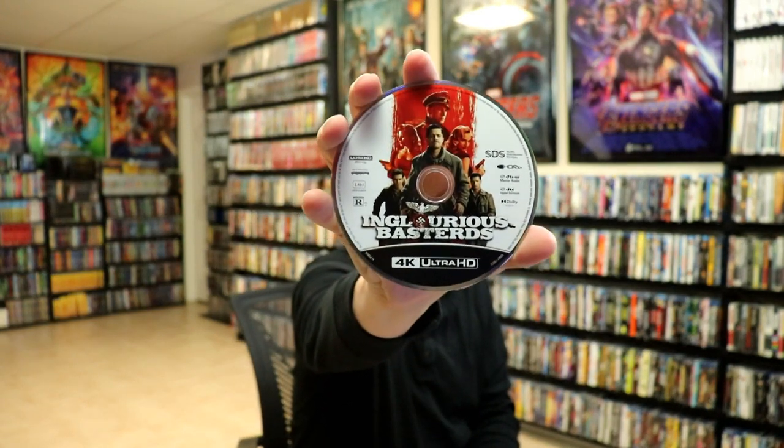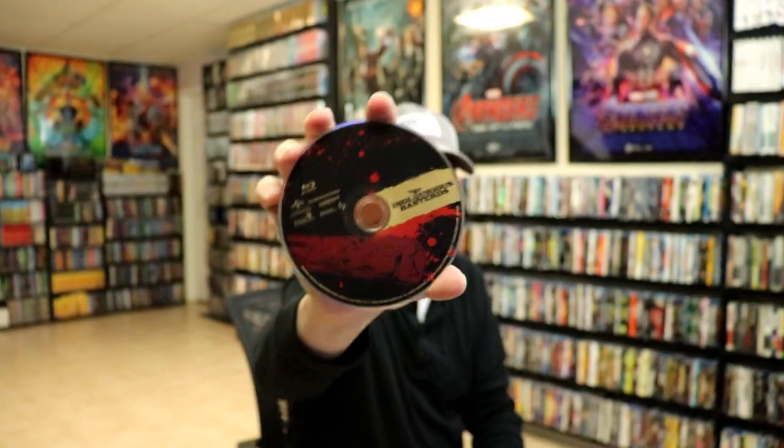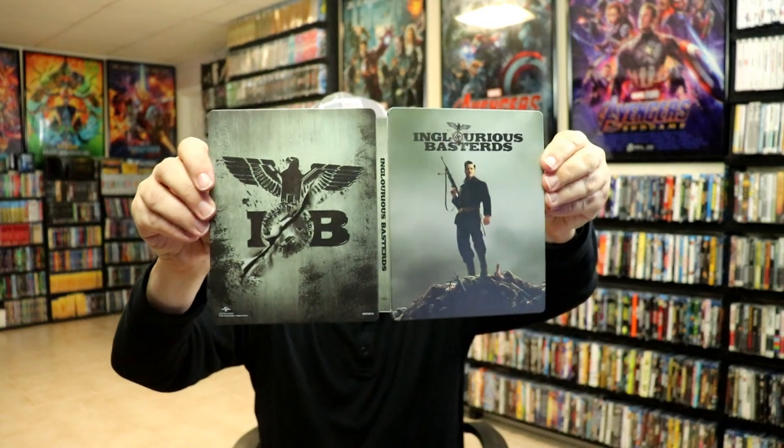And then we have our Blu-ray disc with some disc art — very nice. And then we have some really nice looking inside artwork. So overall it's a really nice looking steelbook.